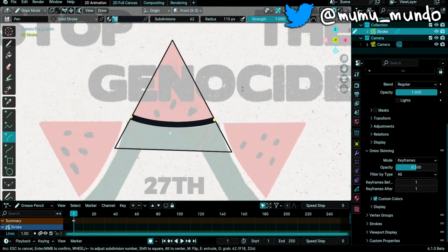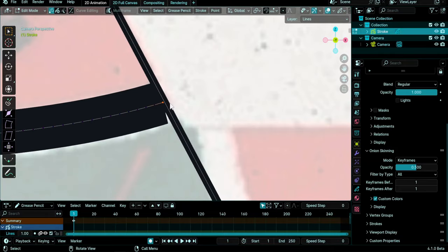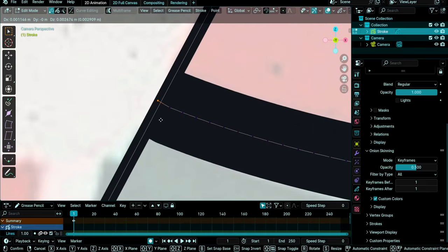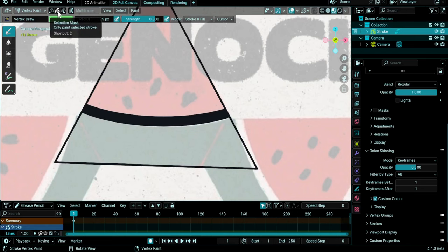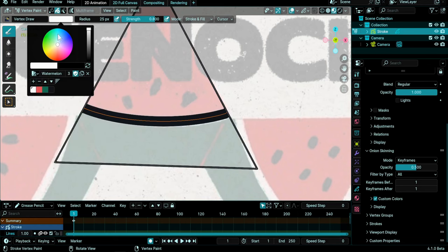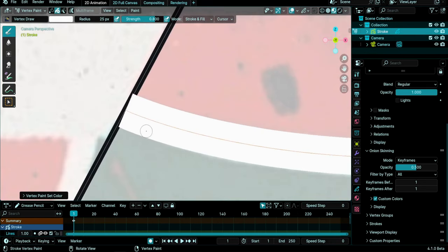Go to Edit mode again and zoom into the line. Select the edge points and try to fit them to the line — press G and see that the cap will rotate when you move the point, so try to fit it. Do the same on the other side: select the last point and fit it. Now let's change the color to white. Press Ctrl+Tab and choose Vertex Paint mode. Select the button to select the strokes we want to change color. This stroke is already selected — go here, select the white color from our watermelon palette, then go to Paint > Set Color Attributes, and voilà.